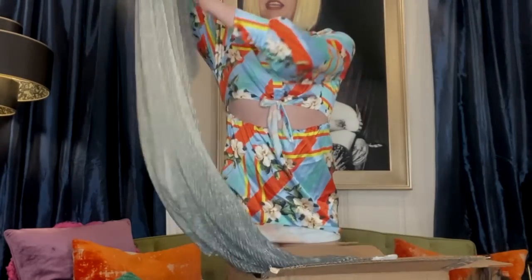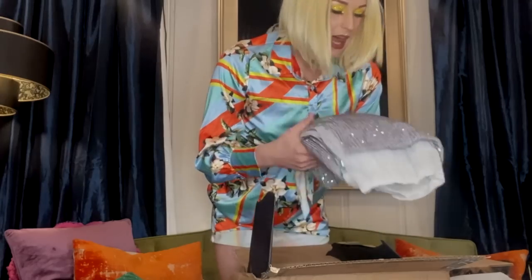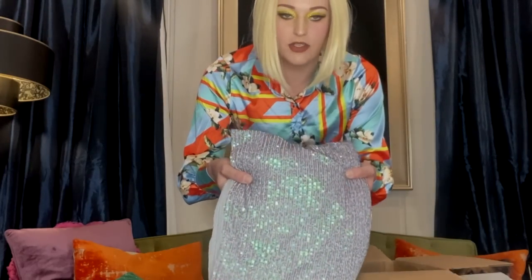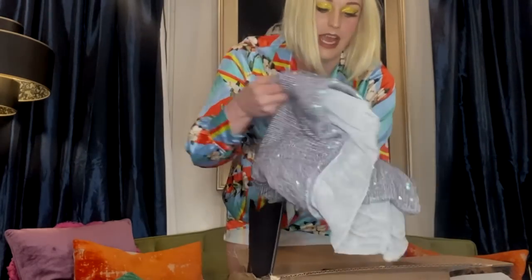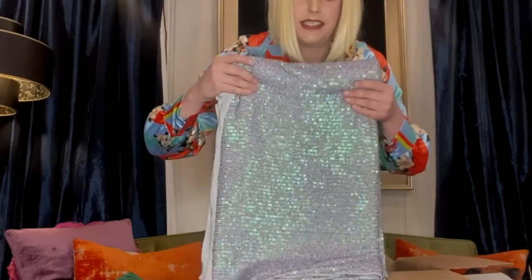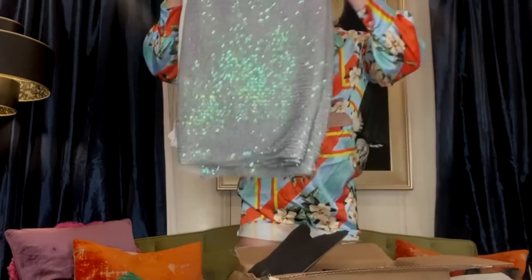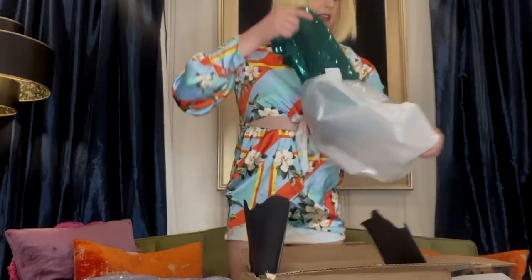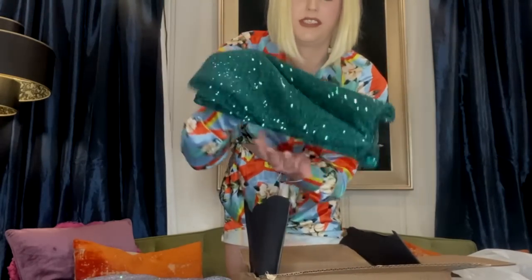Wow, look at this - that's like smoke. Is that a lilac? Well, Miss Trixie Mattel was teaching me color theory recently. I think this is like a lilac with sort of an iridescent green shine to it, and they sent me a lot of that, so that's gonna make a beautiful gown. We've also got the same fabric in a gorgeous teal.